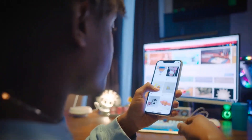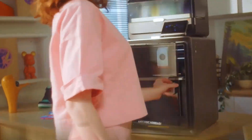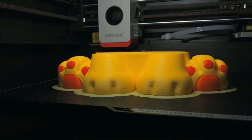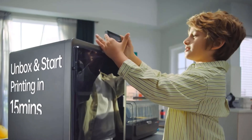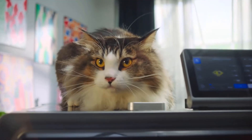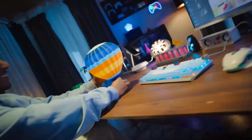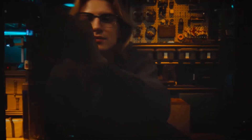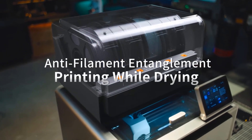Number three: Anycubic Kobra S1 Combo 3D printer. The ACE Pro comes standard with humidity presets for various types of filaments — simply select your desired filament and wait for the perfect result. The dual PTC heating module plus 360-degree hot air circulation drying technology ensures even heating, keeping filaments in optimal printing condition. Each filament spool is stored separately in its own slot, greatly reducing tangling. A built-in buffering mechanical system quickly detects filament entanglement and blockages, automatically pausing printing and sending a notification.